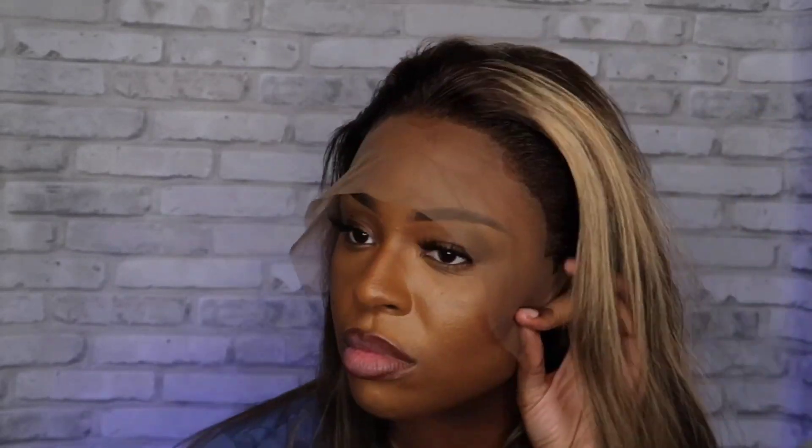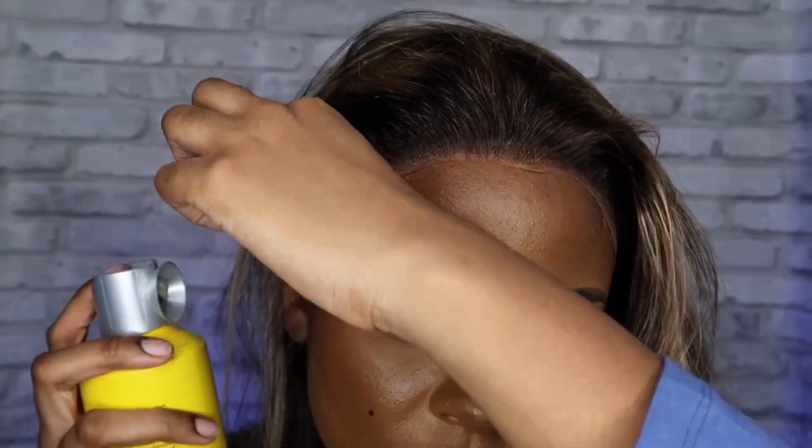I'm just starting to secure the lace down so it stays on my head 100%. I use my blow dryer and my Got2Be glue spray and gel just to make sure that my hair is as laid as possible.